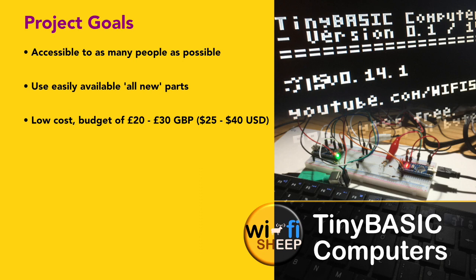It has to be as low cost as possible with a budget of 20 to 30 pounds, that's around 25 to 40 US dollars at time of recording. It can't use any specialist tools or equipment — this includes soldering irons. I get a lot of feedback from people who feel they can't solder or are nervous using soldering equipment. So for this project, you can build on your own kitchen table in about an hour, and the only tools you're going to need are a pair of scissors.